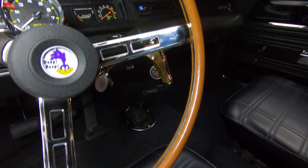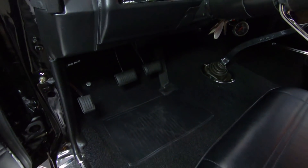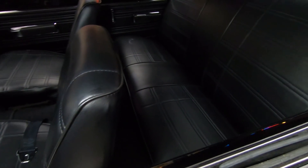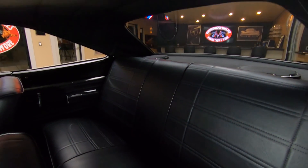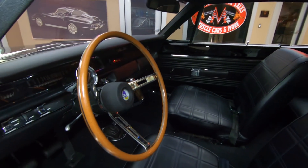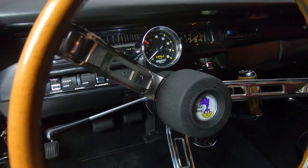I believe those cost about $1,000 if I remember right. It's got the Hurst pistol grip shifter. We've got great looking carpeting, great looking upholstery. Just everything about this car is beautiful, guys. And it's been on the rotisserie, so the bottom side of this car is just as shiny as the top side. You are going to be the envy of your entire neighborhood, your entire town, every car show you go to. This is one amazing car right here.